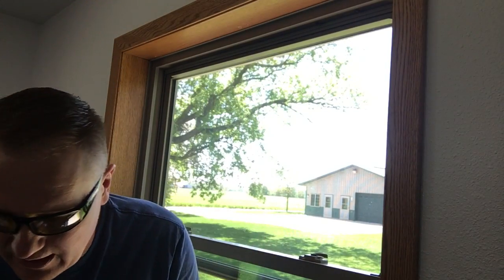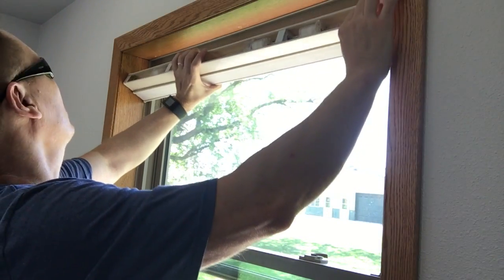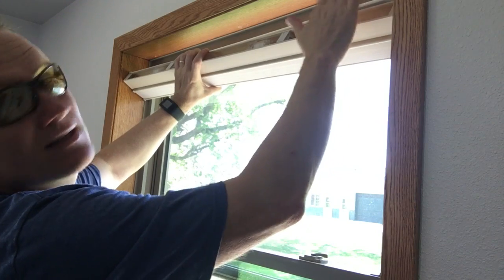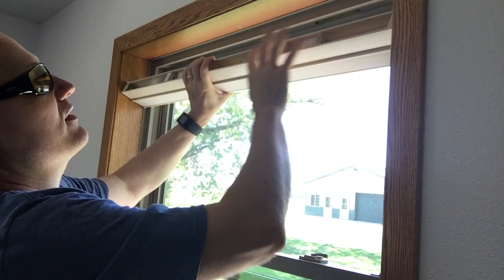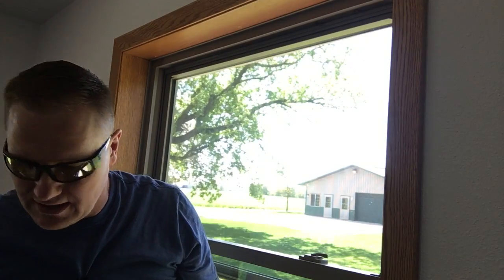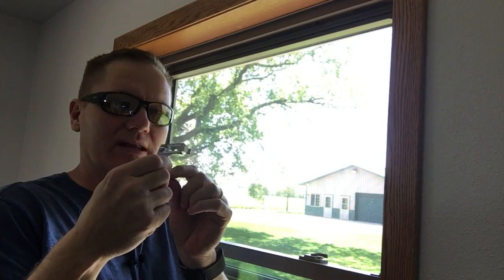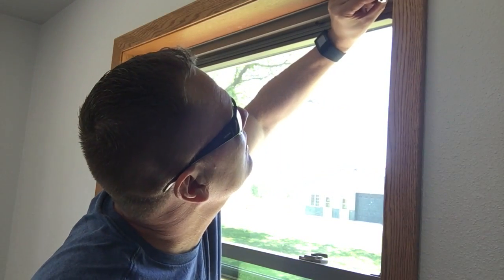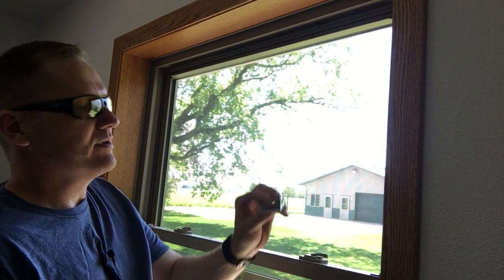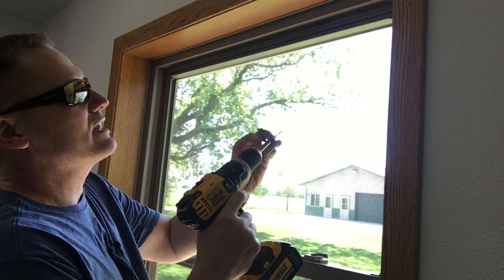Now that we have the old brackets down, we can take our shade and see exactly how it will line up with where the old brackets were. We want to check if the new brackets would mount in the same holes without any mechanisms in the way. That one looks good, that one looks good, that one looks good — they're going to line up perfectly! If they wouldn't line up, you'd end up having to drill a pilot hole or two, but in this case they line up very well.